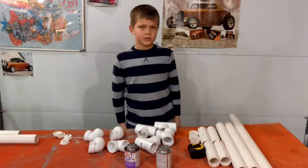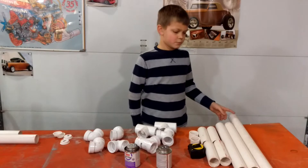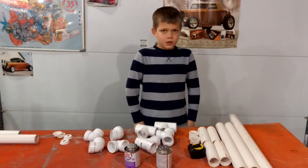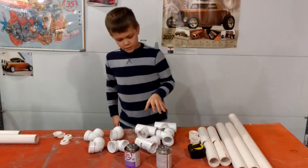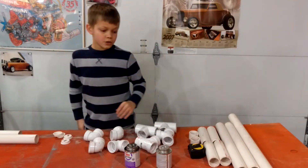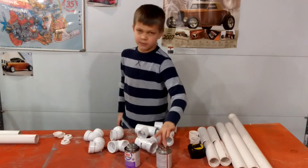For today's project you will need 1.5 inch PVC pipe — the links will be in the video description. You will also need 4 tees, 4 elbows, 4 caps, PVC primer, and PVC cement.